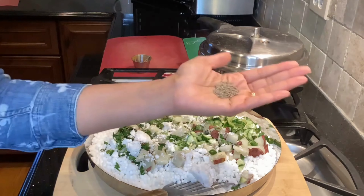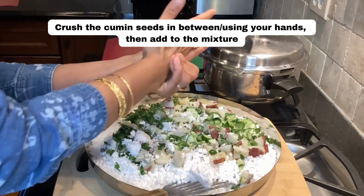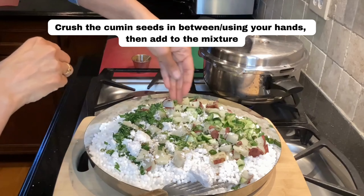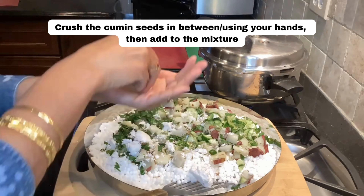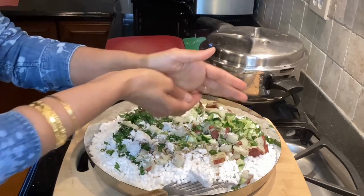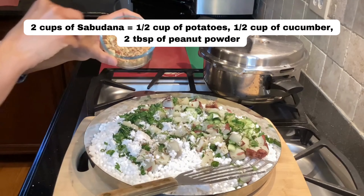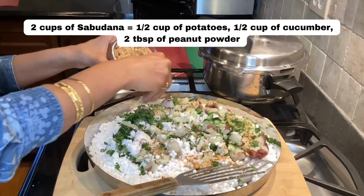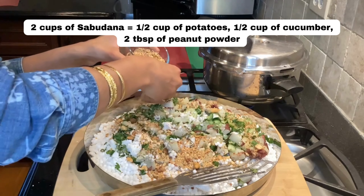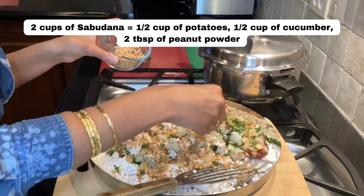The only other whole spice going in is cumin seeds. One way to get the best flavor out of cumin when using it raw is to crush it between your palms first, then dump it in. As for ratios: for two cups of soaked tapioca, add about half a cup of potatoes, half a cup of cucumber, two tablespoons of peanut powder, and chili, cumin, and salt to taste.